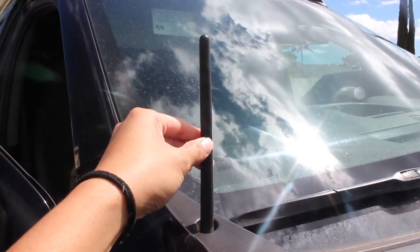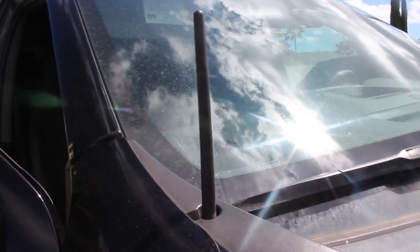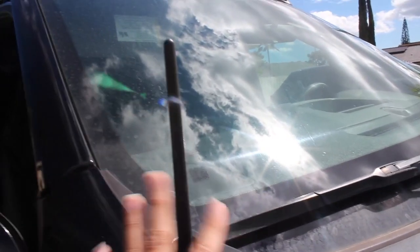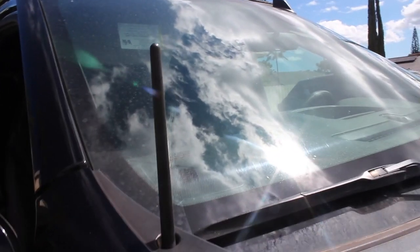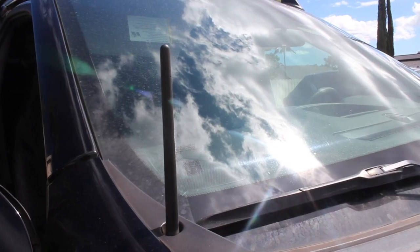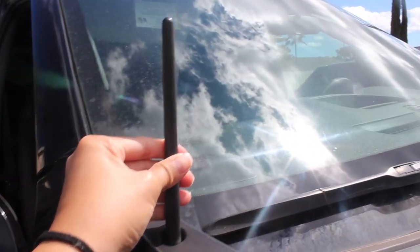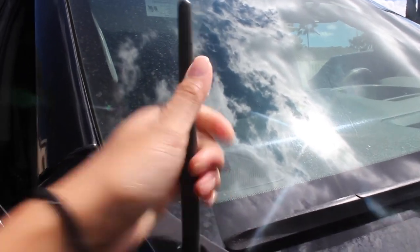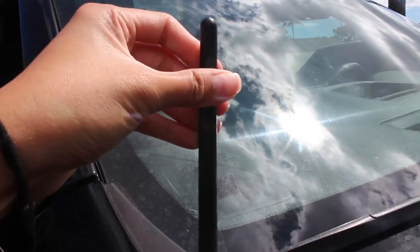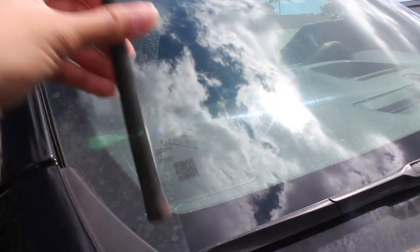Here I have a short antenna for your vehicle. We have a 2019 Chevy Silverado — this truck came with a long antenna, and it's the type that's just too long and looks funny. So we got this short one. All you gotta do is twist it on and off, just like that. It's easy to attach.